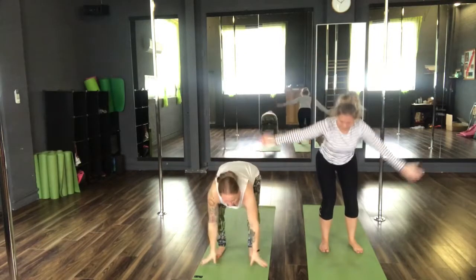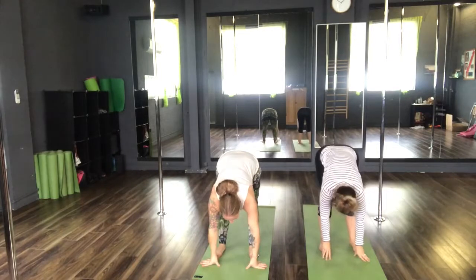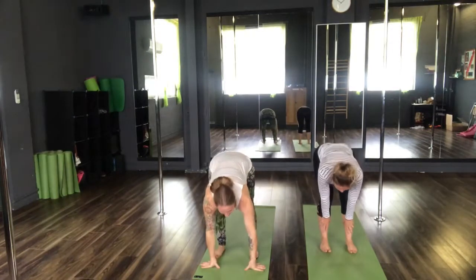Inner thighs are hugging. Inhale, reach the arms down. Exhale, Uttanasana. Inhale, halfway lift. Exhale, step back. Chaturanga.